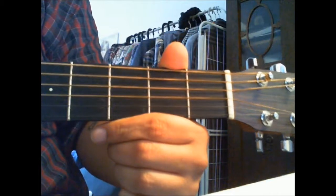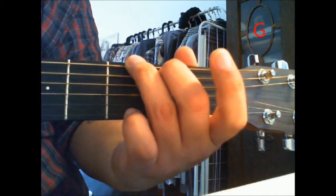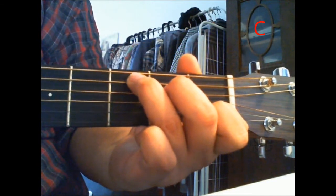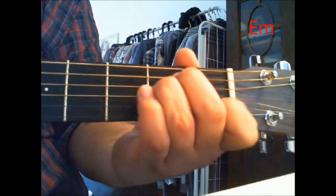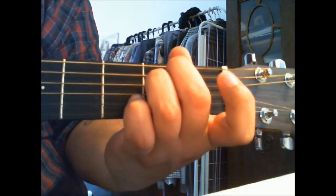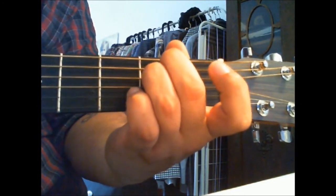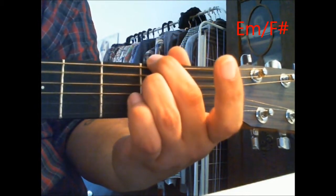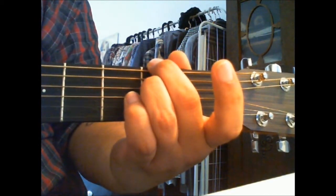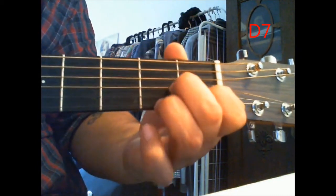I'm just gonna show you which chords are being used in the verse. There's a G, there's a C, there's an E minor, and there's — I don't know the official name for this chord, but I'm just gonna call it E minor with a fifth bass note. And that is it, except the last verse also uses a D7.